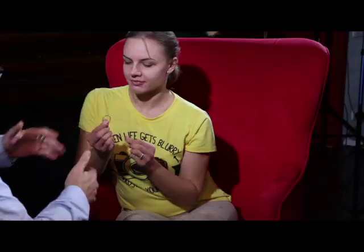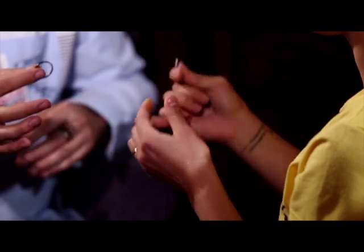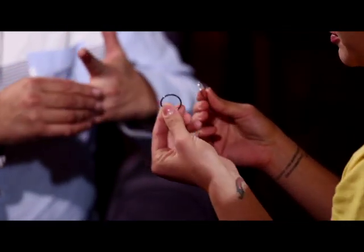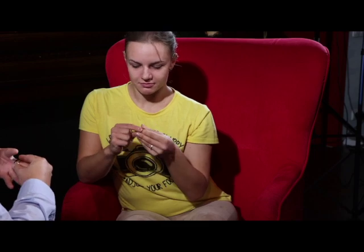I have one ring for you. Can you check it? Maybe you can find some secret, some card. I don't know. Maybe something strange. Check another one. They are normal, yeah? Yes.